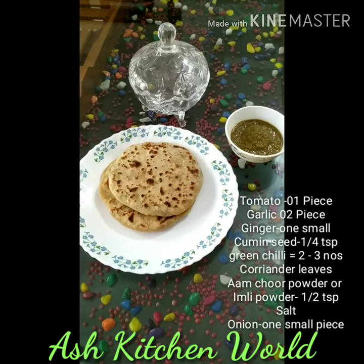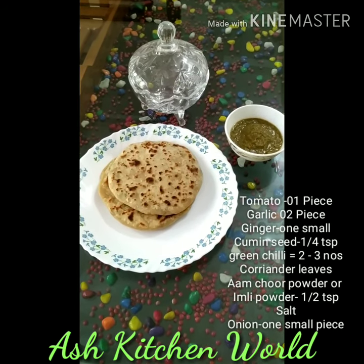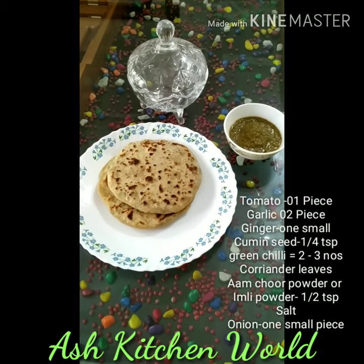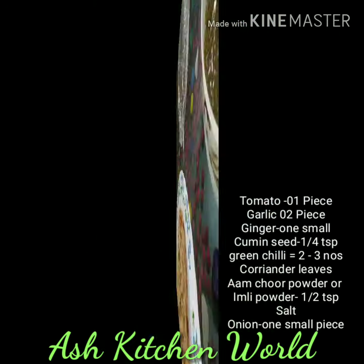Here we have a fine paste. We are ready to try this. Thank you.